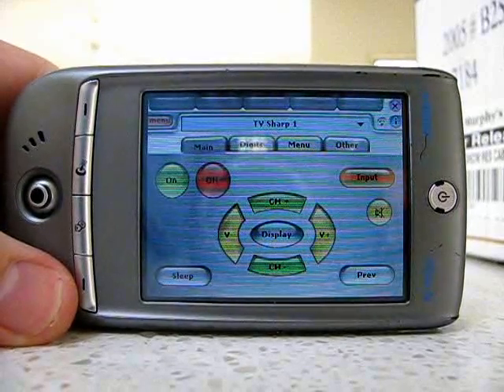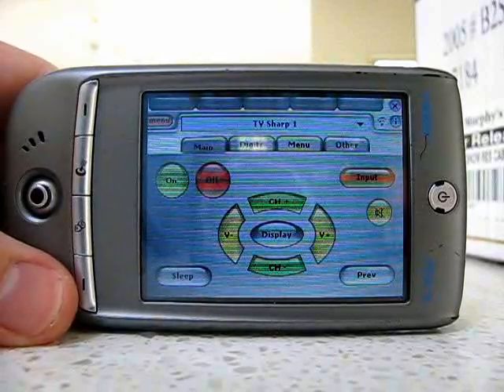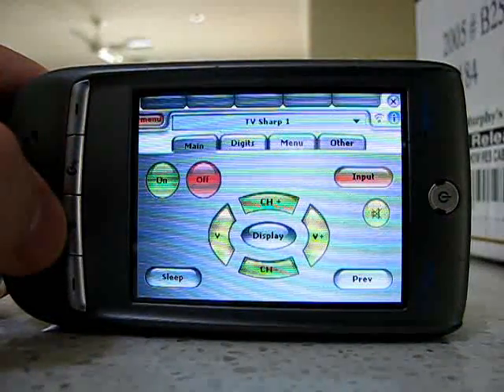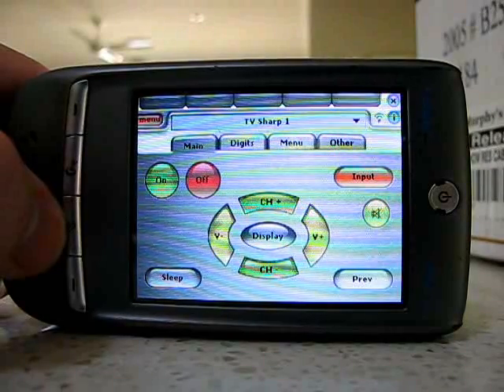I present a completely programmable and customisable universal remote on a PDA. You could try putting your old PDA with infrared to good use by turning it into a universal remote at the fraction of the cost of a dedicated unit.